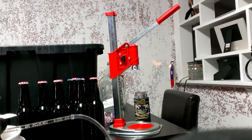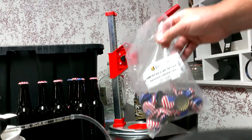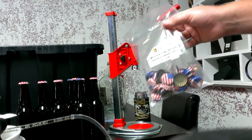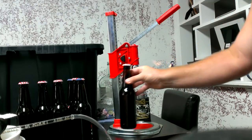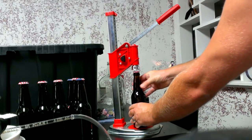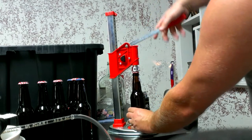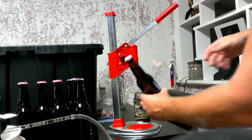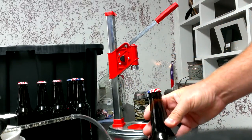Only going to be using the Ferrari bench capper. Got some American flag oxygen barrier caps from LD Carson. Let me show you how easy this is — real quick, one done. A lot easier than the other crimp style cappers.